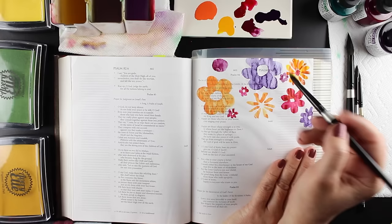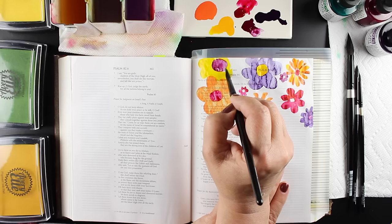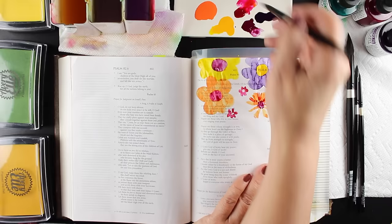You can start with really soft colors and then add bolder accents. There's lots of different things you can do. I'm staying away from using the dark colors over top of the scriptures, just because I want to make sure that the words can be read, but you can even use the dark colors with a really light wash and soften them out.